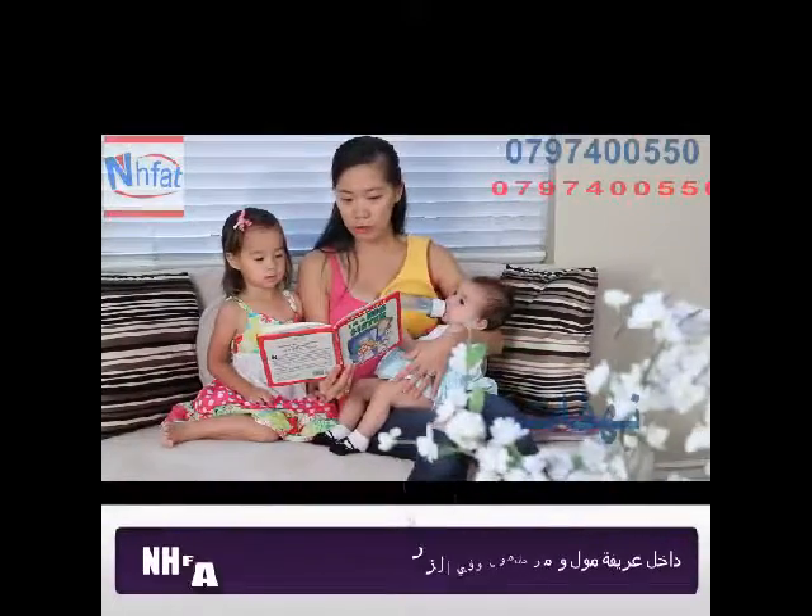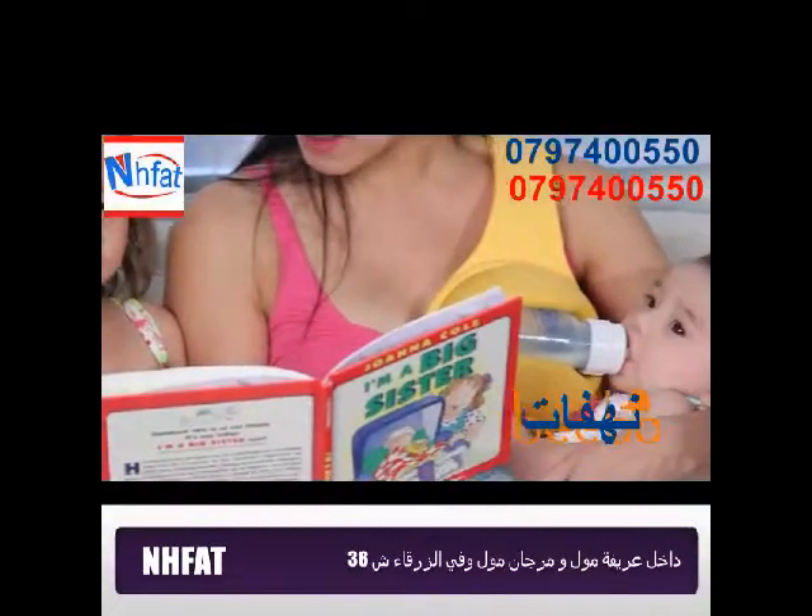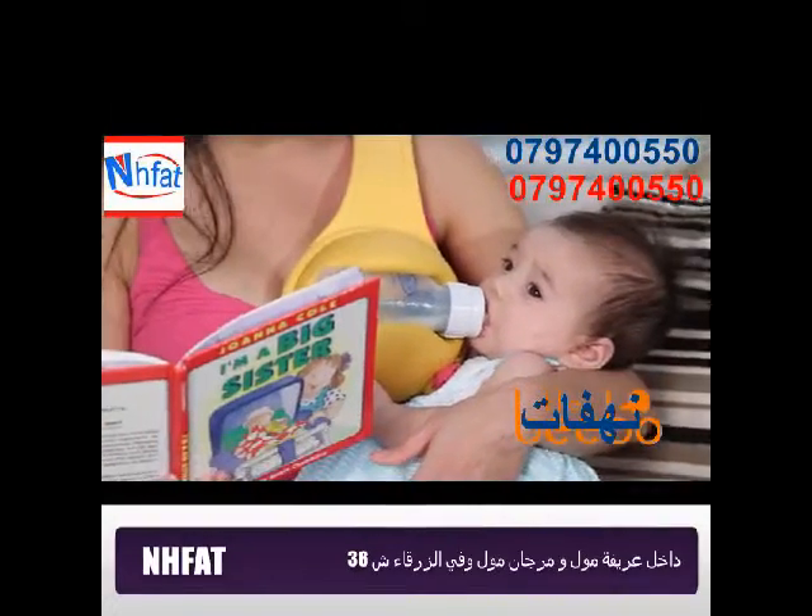All new parents need a helping hand. Introducing the Bebo, a better way to bottle feed.